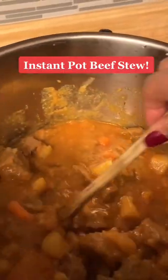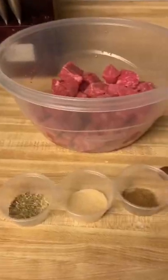I used my Instapot for the first time — let me show you what I made. This beef stew came out so perfect and delicious, and I can't believe how easy it was.